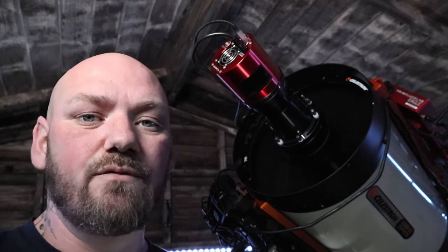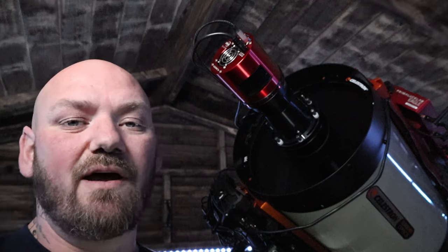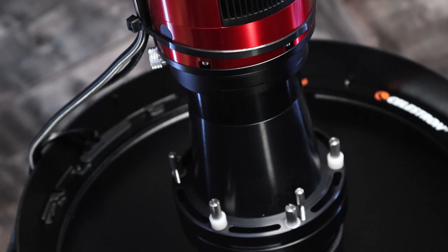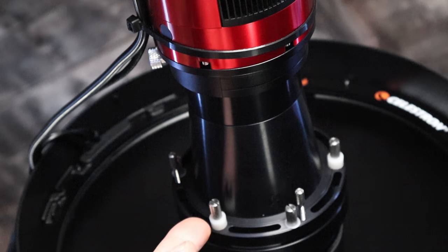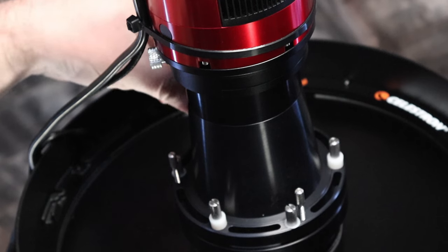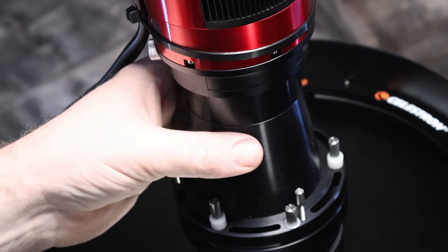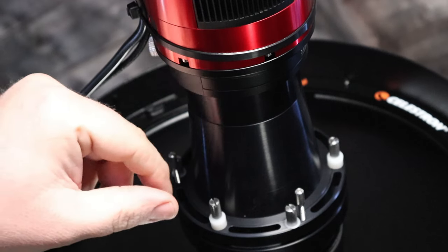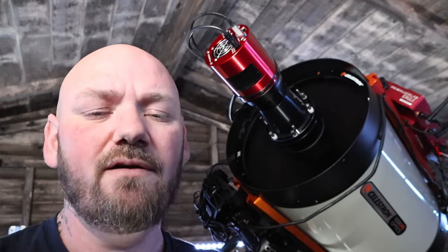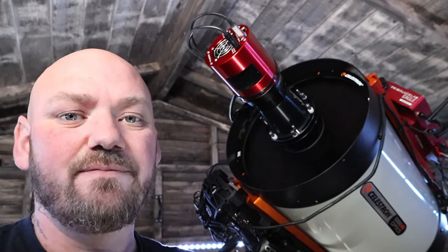Let's go over the first one: the orientation of your camera and how you can adjust that without affecting the collimation once it's been done. The first three screws to look at are the ones with the big washers. If you unscrew those, you can rotate the whole Hyperstar. Unscrewing those won't actually affect the collimation, so you can orientate your camera exactly how you'd like for framing.